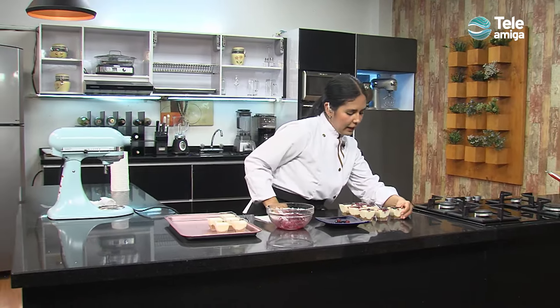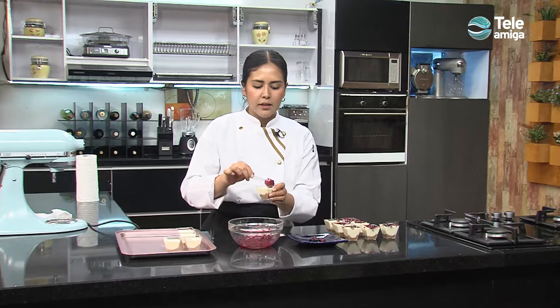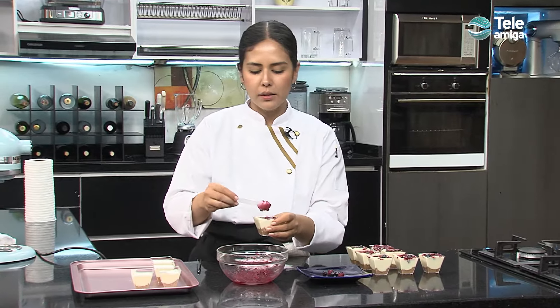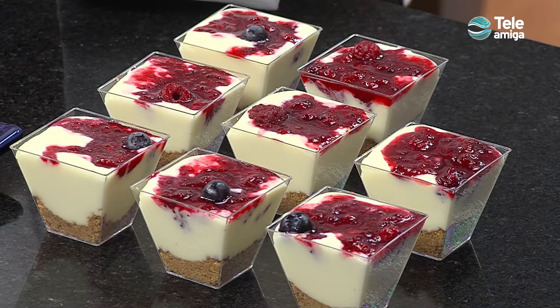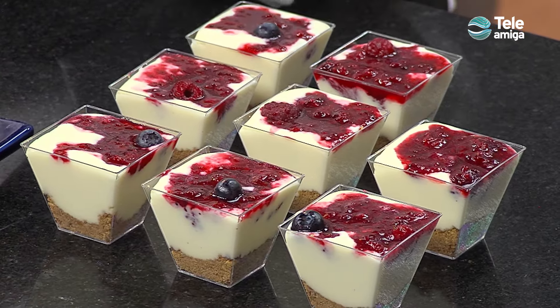Los invito a todos en casa a que hagan estas recetas, que conquisten a su familia y que sorprendan con todas estas preparaciones. Aquí tenemos este cheesecake de frutos rojos; y si alguien es alérgico a los frutos rojos o a las fresas, también podríamos hacerlo de un solo sabor: solo moras, solo fresas, o solo arándanos, que también queda muy bien. Podemos innovar un montón en el tema del sabor. Hoy con ustedes estuvo Juliana García; muchas gracias por acompañarnos, espero que hagan esta deliciosa receta en casa y sigan conectados en tu cocina de Teleamiga. ¡Hasta una próxima!